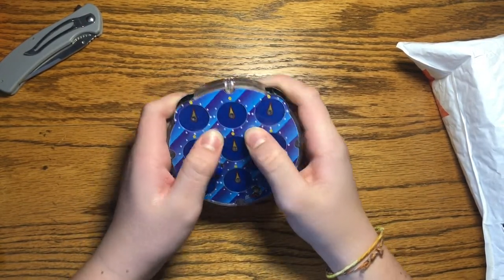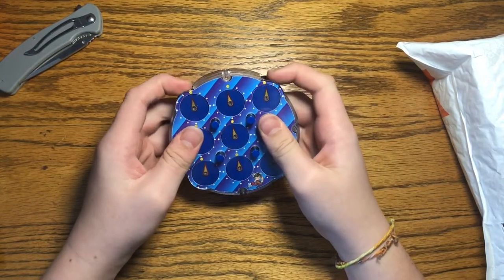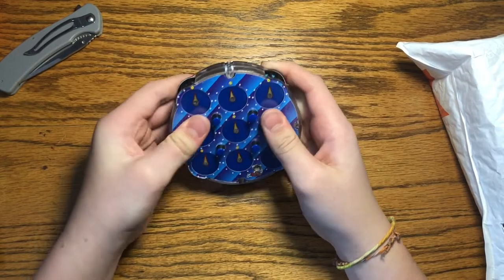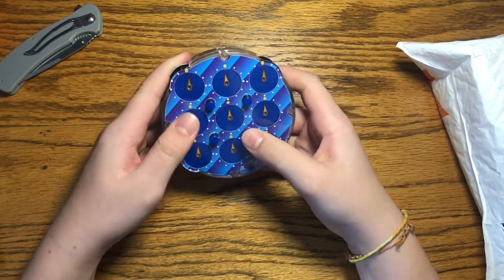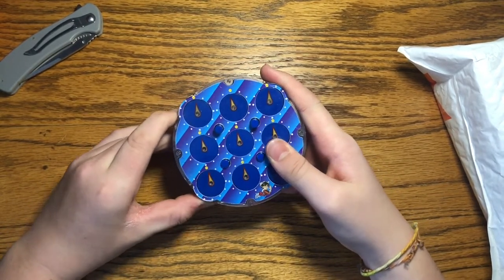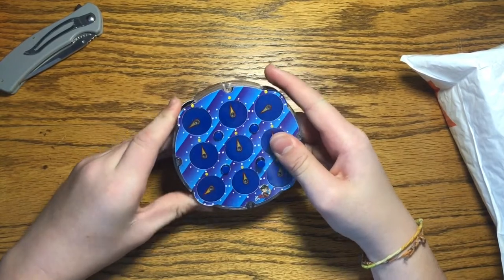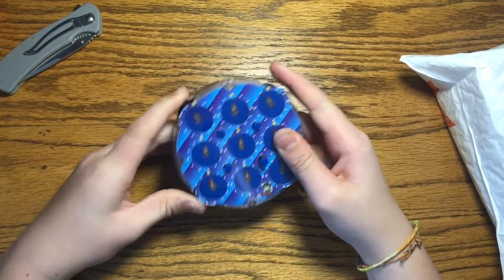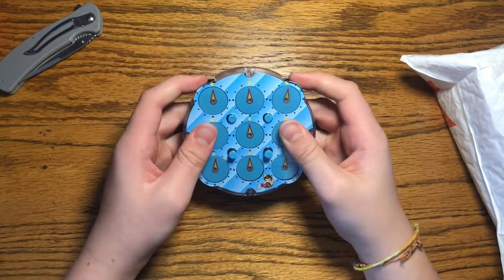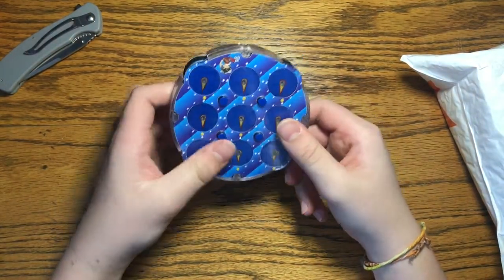So it looks like you push these pins and then by pushing both down on top, these two corners right here turn. If I push them back up, nothing happens. If I push just one corner pin, that corner turns. If I do three, then those move no matter which gear I turn — same thing on this side. These are called the wheels, I believe.